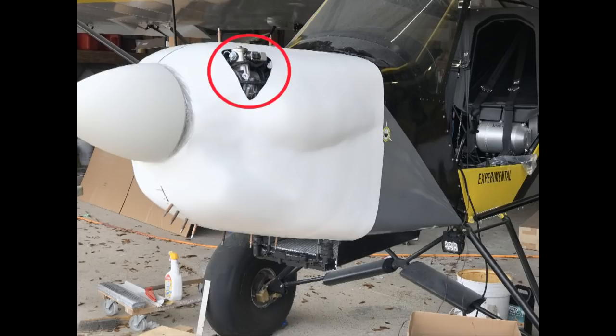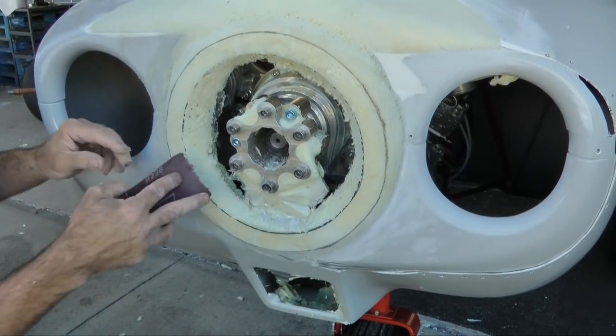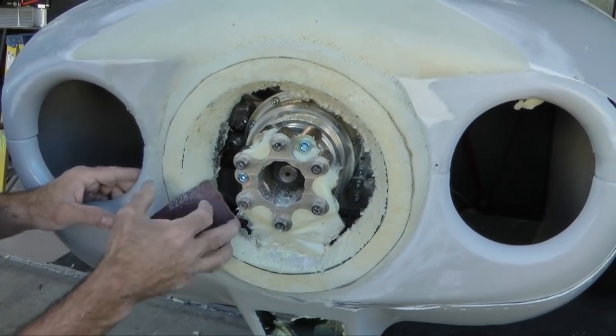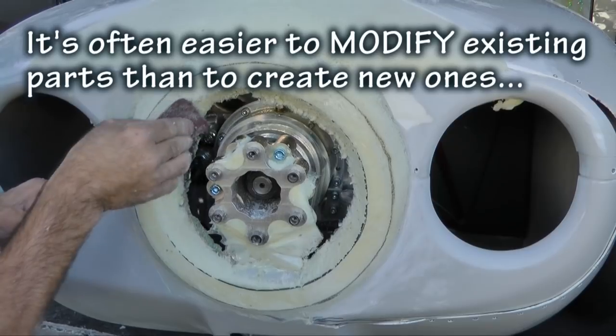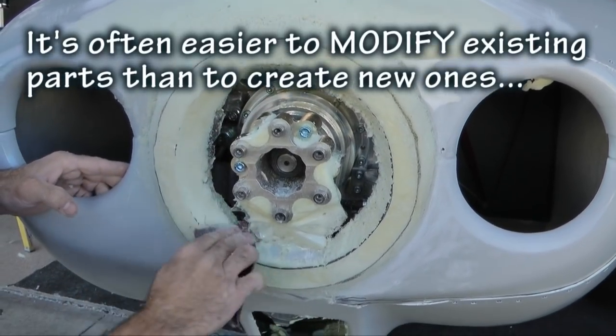Here we need to add a bubble or large blister to make room for the unique protrusion in this area. The goal is to make use of a standard cowl and then make the modifications necessary for this engine to fit. The principle we want to demonstrate is how to make modifications in fiberglass components so you can create a custom fit for your aircraft, whether you are working with cowls, fairings, or wheel pants.